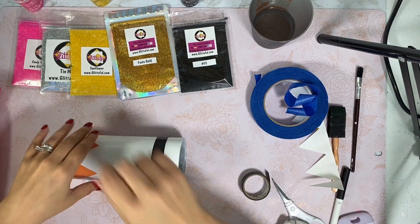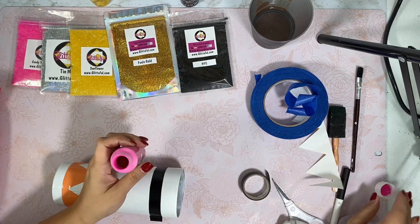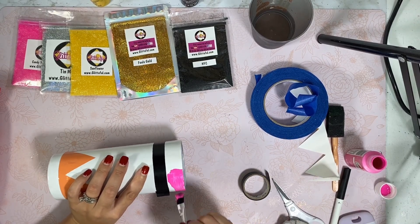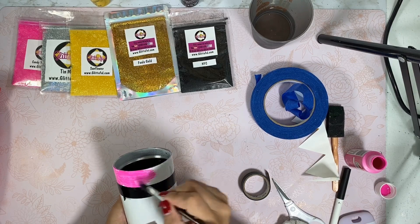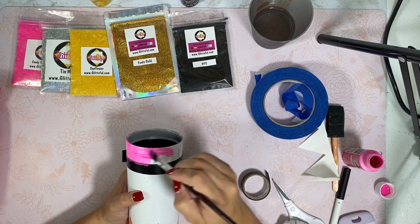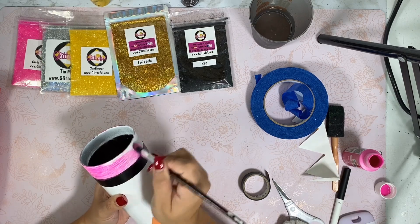I'm going to clean this up really quickly, then set up my paints. I'm just giving this a base — you absolutely don't have to do this, but I want to make sure that my pink is super vibrant and so is my yellow. I don't really want the white to peer through. With regular colors, metallic or opaque, they don't really show through as much.